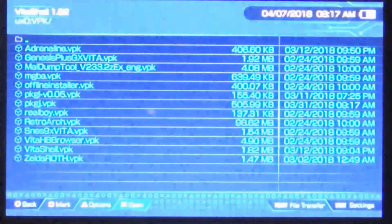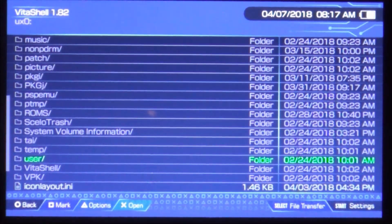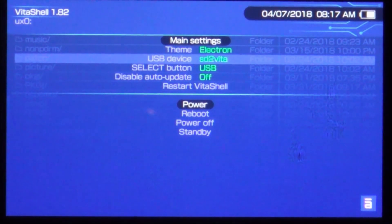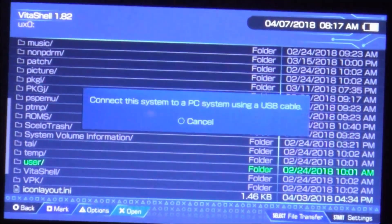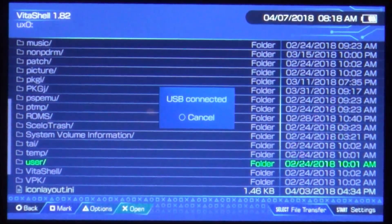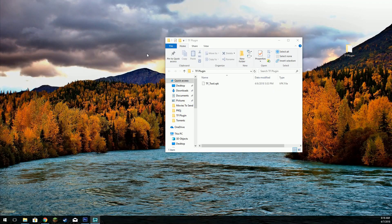I'm going to go ahead and launch VitaShell. I usually use FTP but this time I figured I'd use USB. You can hit Start and change the Select button to USB. The USB device would be the SD to Vita adapter — that's what we want. So we're going to hit Start and wait for the USB cable to install.